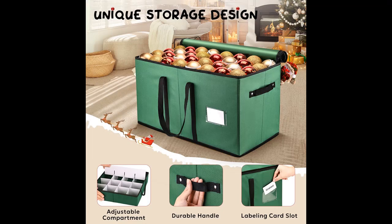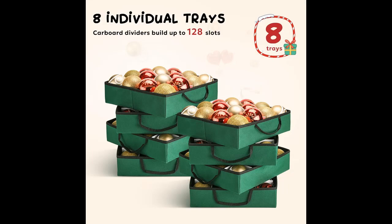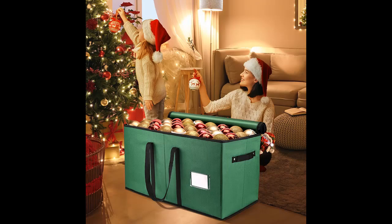Thoughtful Design: There are two extra large pockets on the back of this Christmas container, which can hold some dolls, cards, scissors, tape, and ribbon items. In addition, there is a transparent card slot on the front of the ornament storage box for easy labeling.